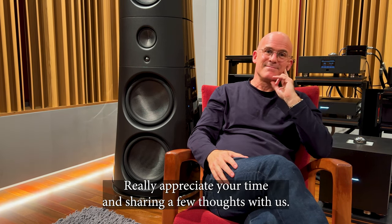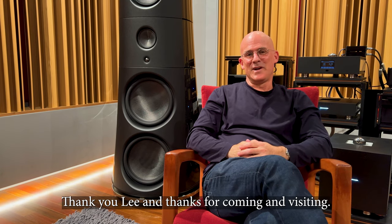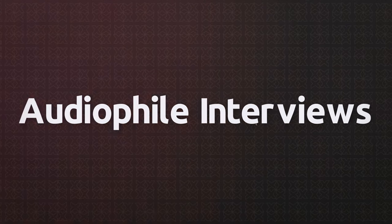Thanks, Alon. I really appreciate your time and sharing your thoughts with us. Thank you so much for coming and visiting.